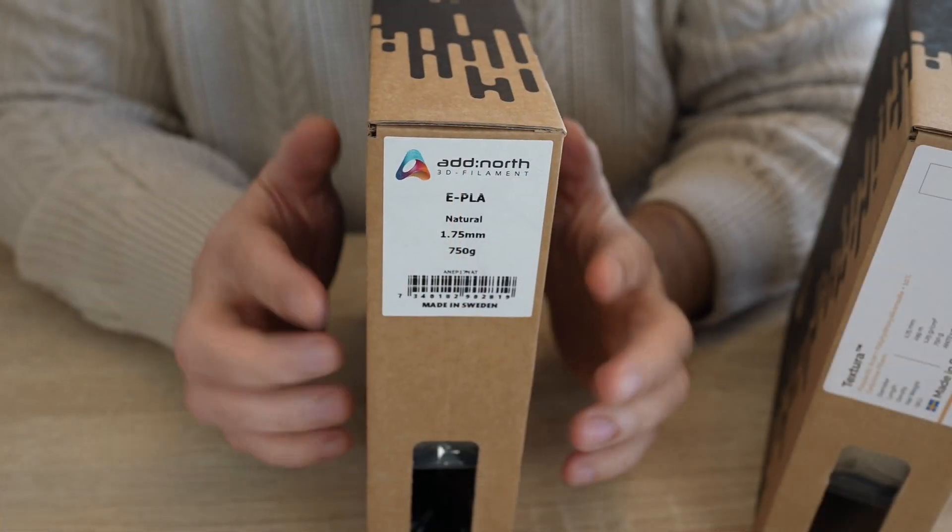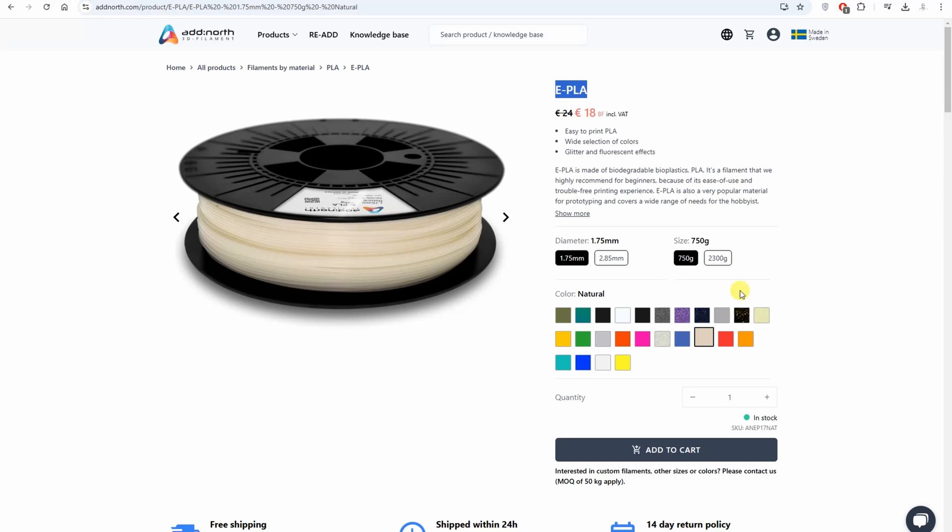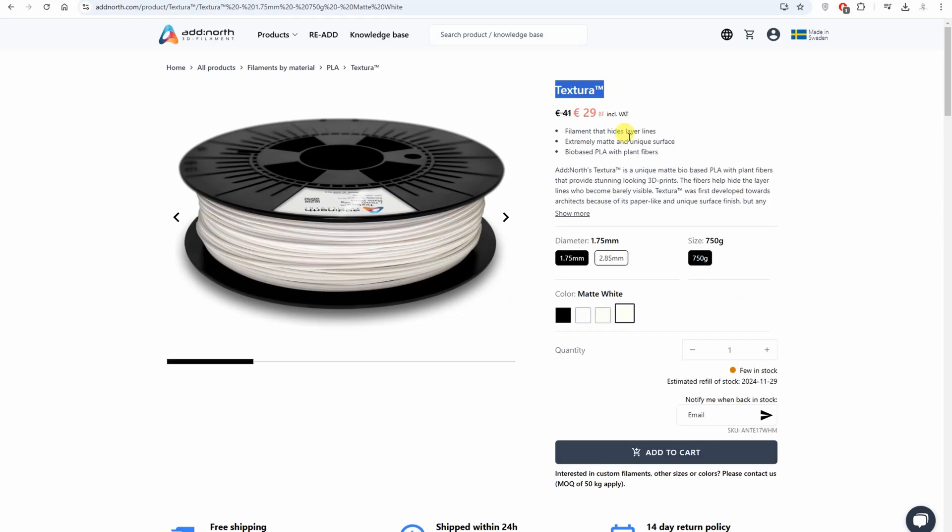About E-PLA: this is easy-to-print PLA, recommended for beginners, and it is available in many colors.